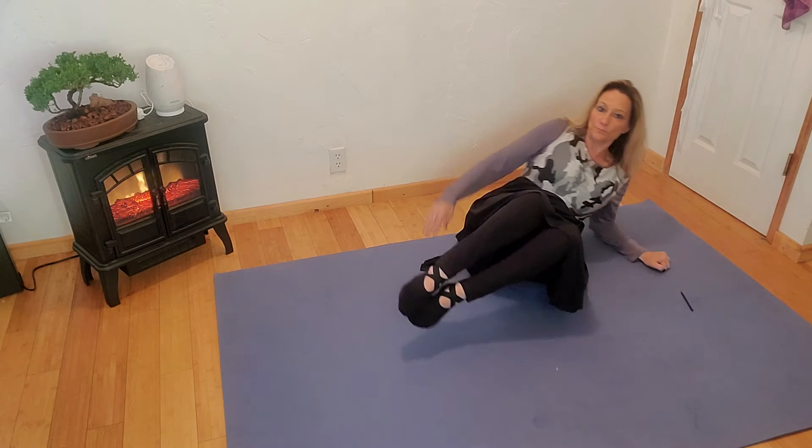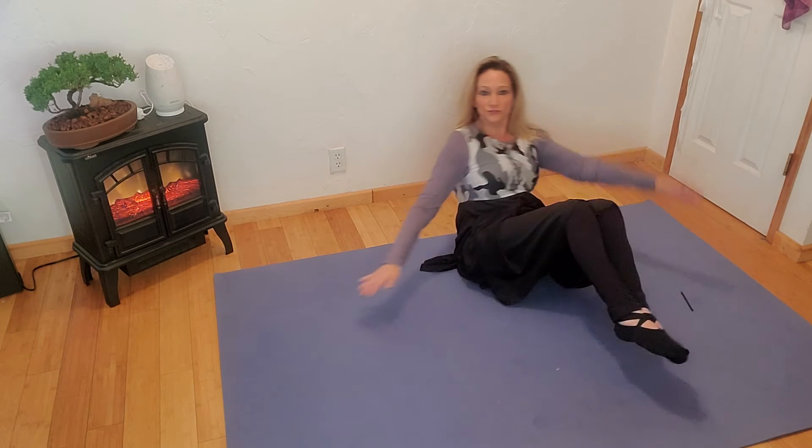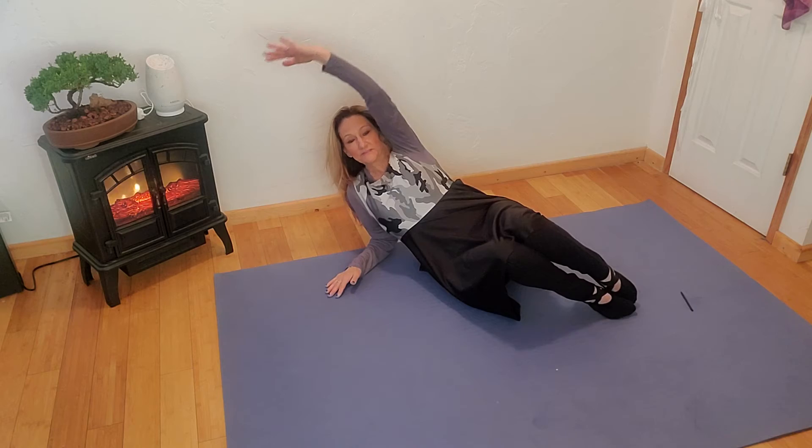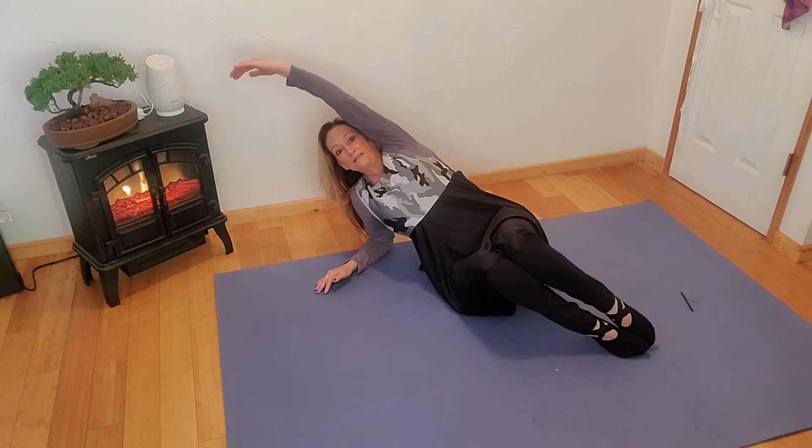Then when you come back, you're going to bend the legs, point the toes on the ground with the heels facing upward, and you will do that four times — back and forth — remembering to hold each stretch.